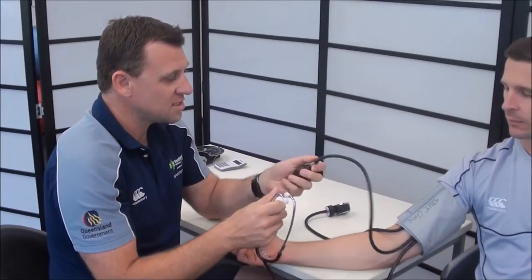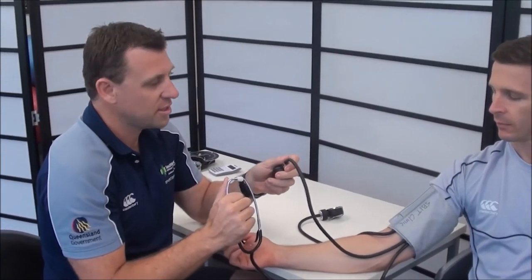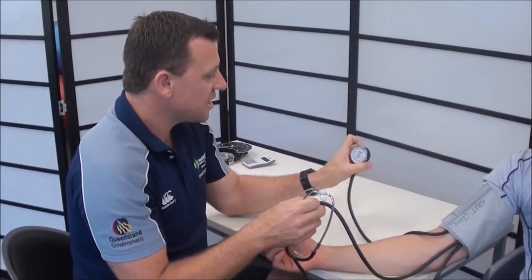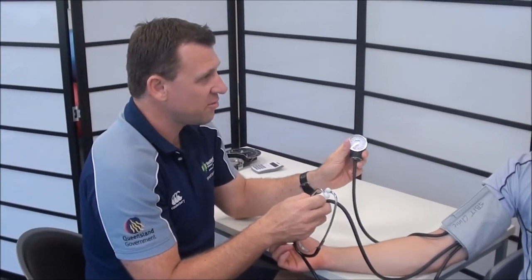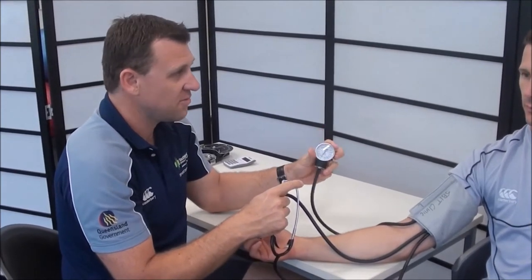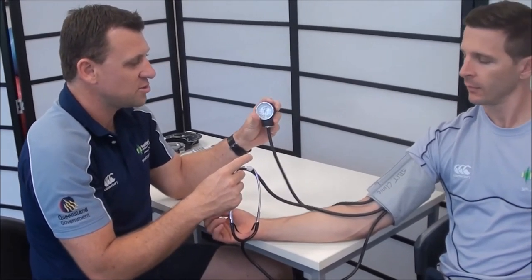If at any time the client feels uncomfortable, they can just let me know and we release the pressure quickly. The speed at which we reduce the pressure is about 2 millimetres of mercury per second — that's one of the smaller lines on the gauge. This isn't a very fast drop in pressure; we want to make sure we're hearing what we should be.